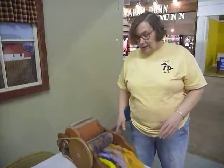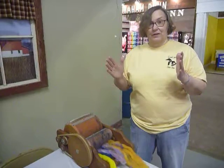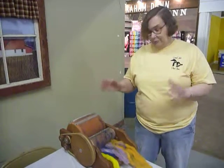What do you mean by bat? A bat is a little sheet of wool, or fiber.